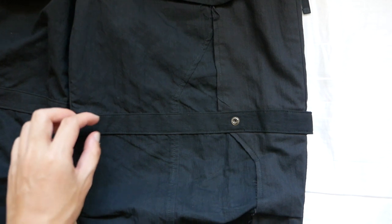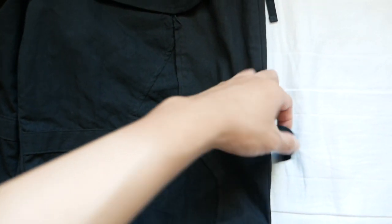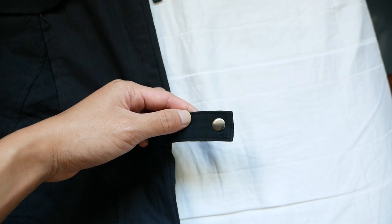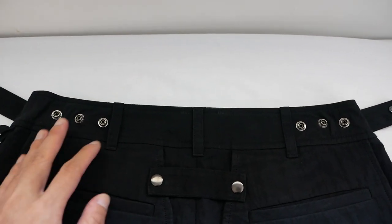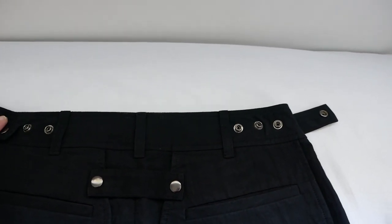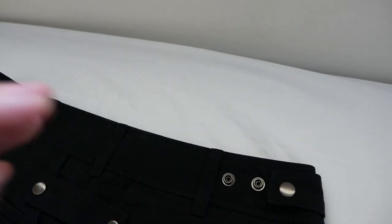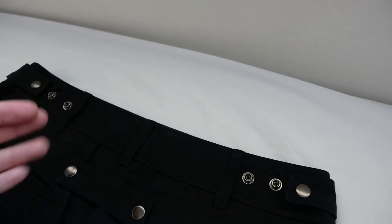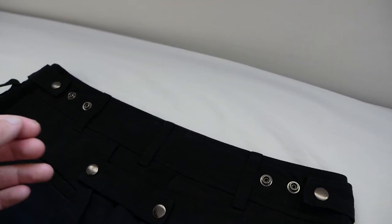In the middle of the pants, there is a strap sewn in. At the tail end, it contains a button snap which allows you to adjust the width of the pants at the back. At the back of the waist area, there are three button snaps on both sides, allowing you to adjust the waist size to your preference. This really gives you the freedom and luxury to choose how the pants fit — you can wear it high-waisted or low-waisted without the need of a belt.